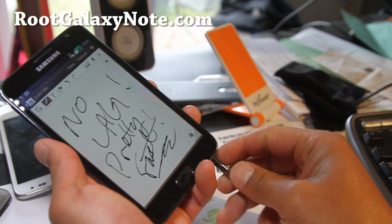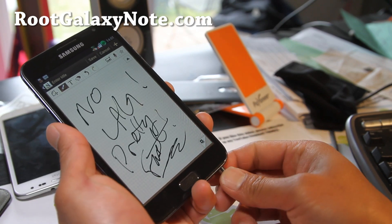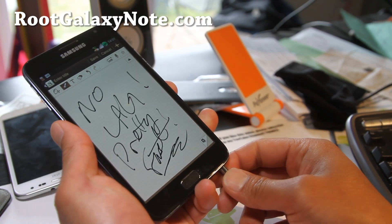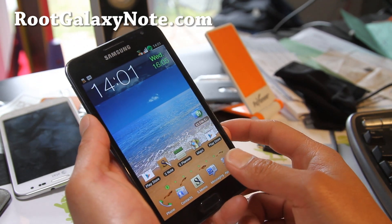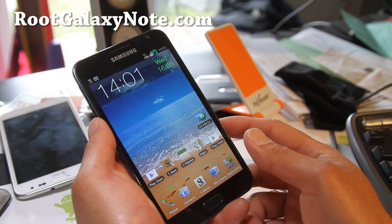Thanks for watching my video. If you have a Galaxy Note, don't forget to sign up for my email list at RootGalaxyNote.com — we update you once a week, or twice a week sometimes, with ROM of the week, hacks, tips, and more.